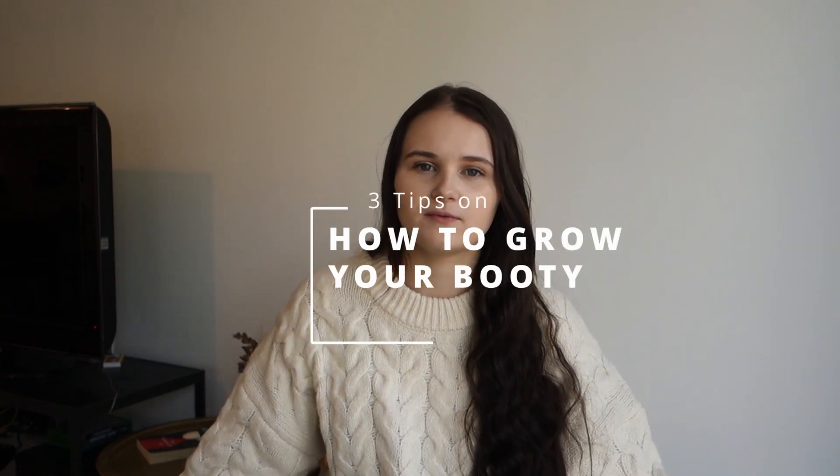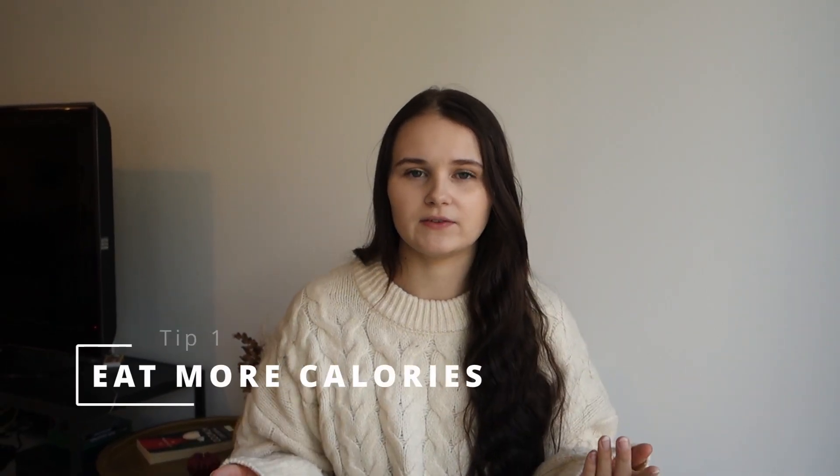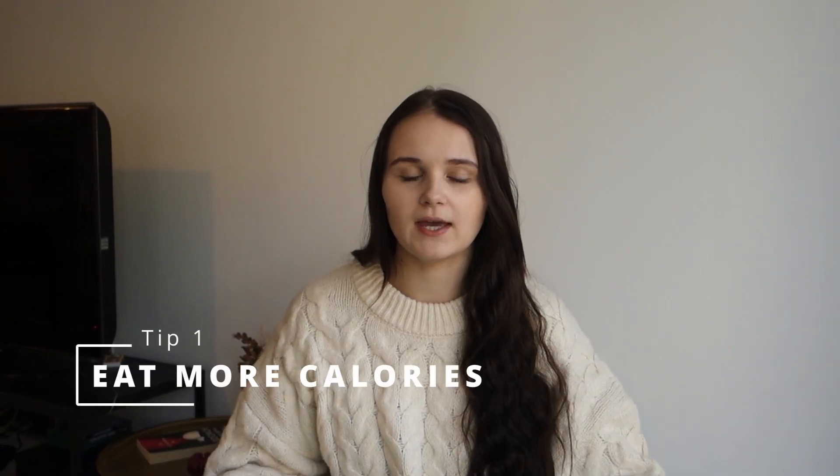There are three things we need to talk about before we go into the actual workout. Surprisingly, the first one is so much more important than actually going to the gym and doing your workout: you need to be eating enough calories — you need to be bulking. The only way we can actually build muscle is if we are eating more calories than our maintenance. If your goal is to grow your booty, legs, or hamstrings, you need to be eating more calories first.